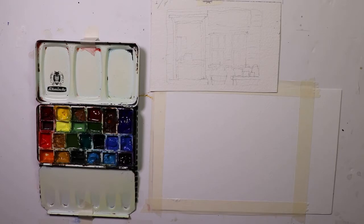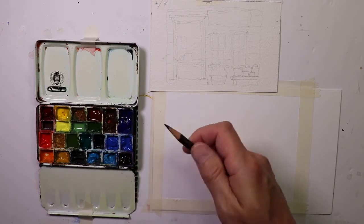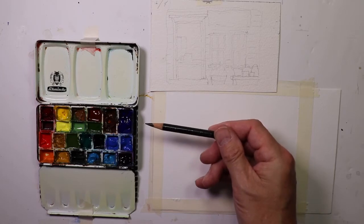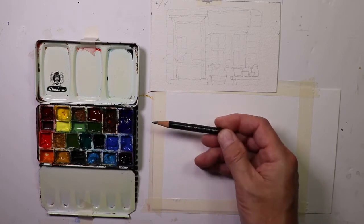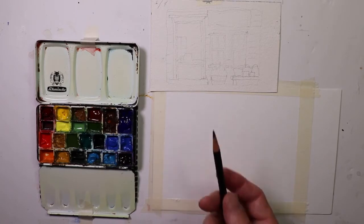We can use Sharpies, pencil, or crayon-type pencils. This is a Schwarz pencil by Faber-Castell — it's a black pencil, like a crayon, a little bit harder. You can also use peel crayons or china markers. Those work too.